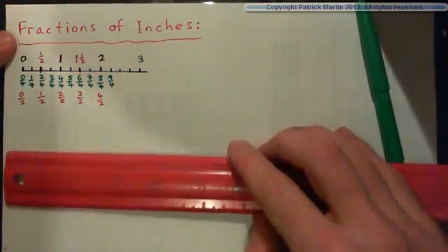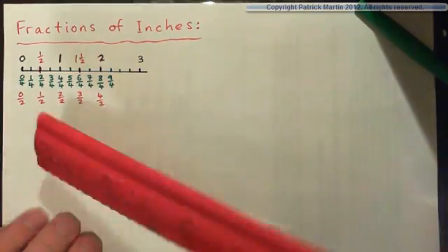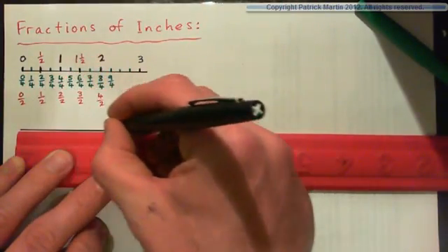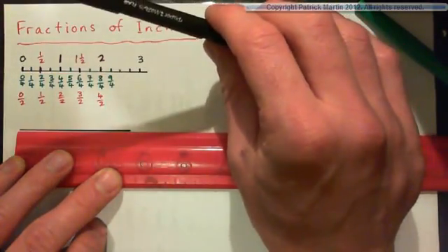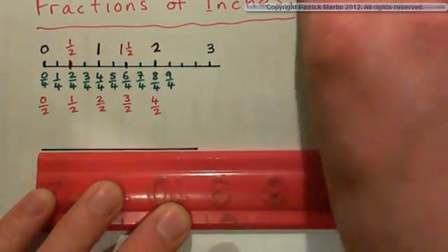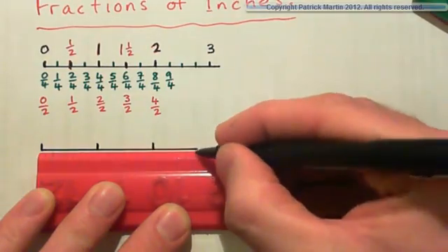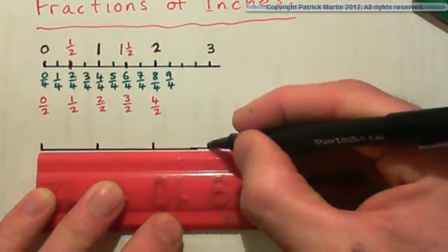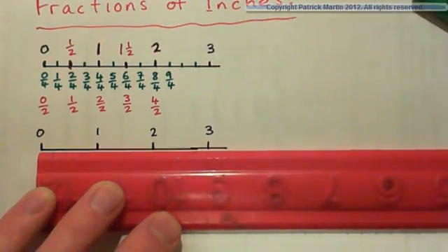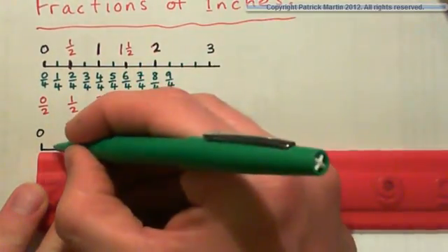We also have eighths and sixteenths. So we'll just take the ruler out and mark off eighths and sixteenths — it's going to be difficult to write because they're kind of small. So we'll start again with zero inches, one inch, two inches, and then three inches. Let's just mark off eighths — hopefully your ruler shows eighths on it. So here's a half that's halfway between, and then there's a quarter.